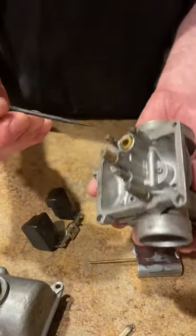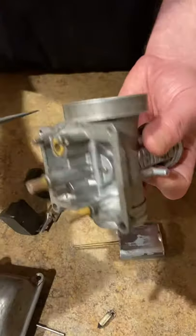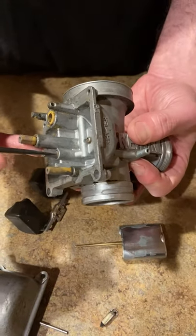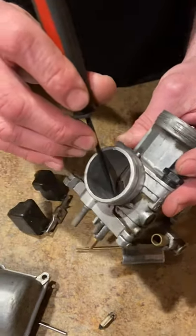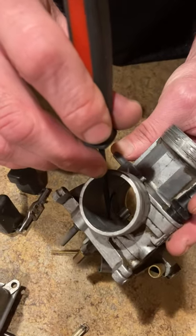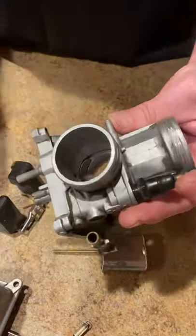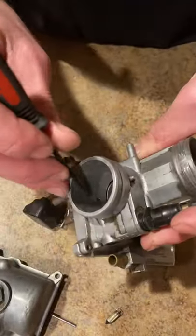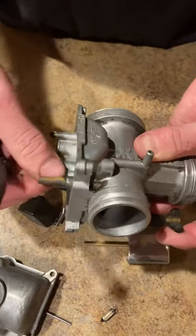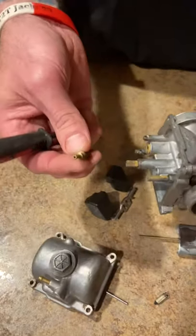Back to the basics of how the carb works — you can follow the circuit. Air comes in here, goes down this passageway, up through the needle and the idle jet, and out that hole right there. When you're taking the carb apart to clean it, especially if the bike won't idle, use bright clean — don't use carb clean, that's nonsense. Make sure the air and fluid comes out of all of these passages. Make sure that you can see daylight through this — if you can't see daylight through it, it's not going to idle.